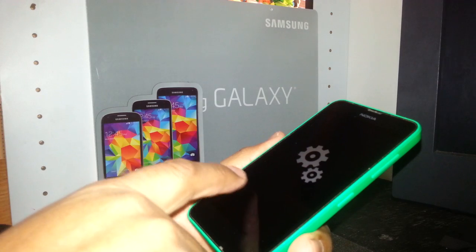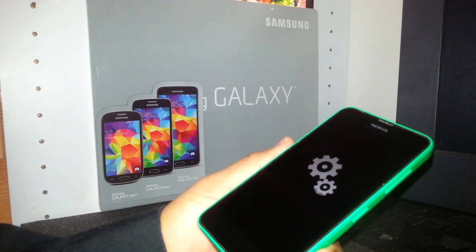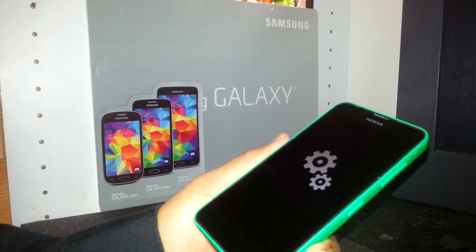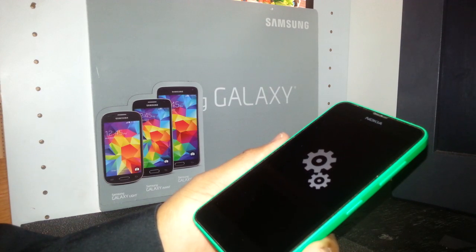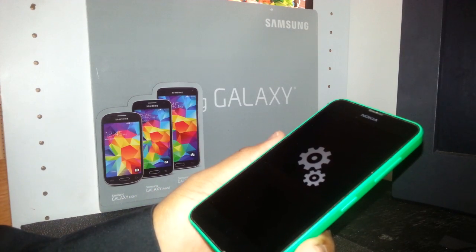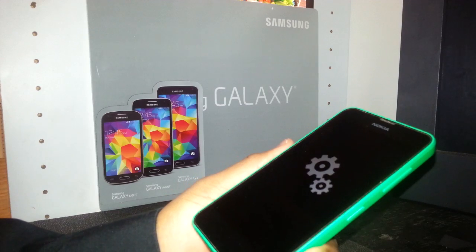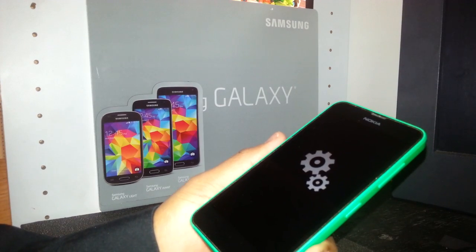If you see a line across the screen, that line will highlight as the reset progresses. It highlights from left to right, and when it's fully highlighted the phone will power off again. Be patient — it's going to take a while.